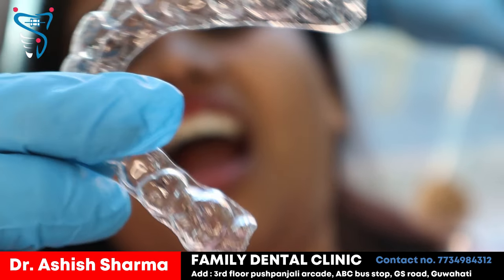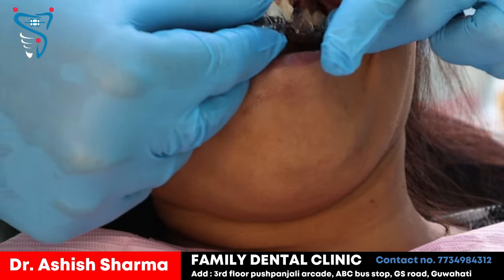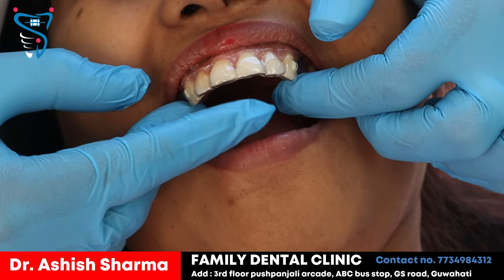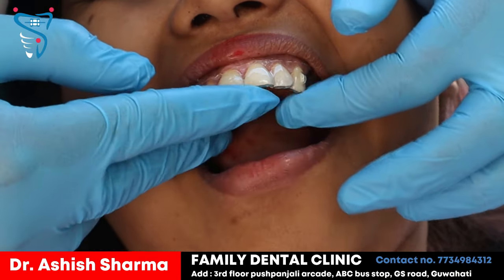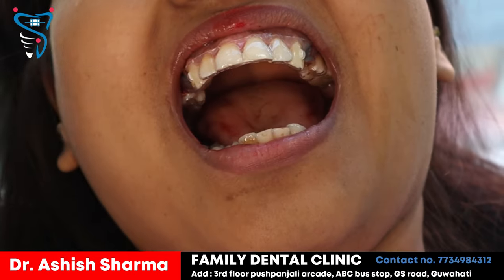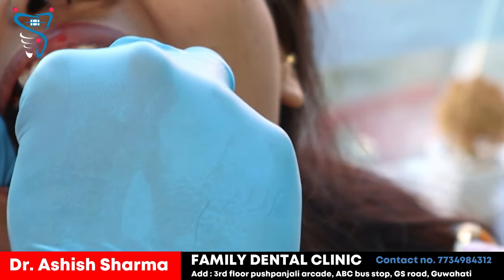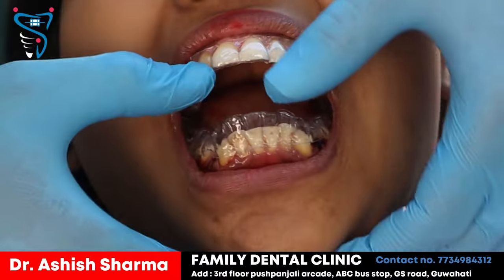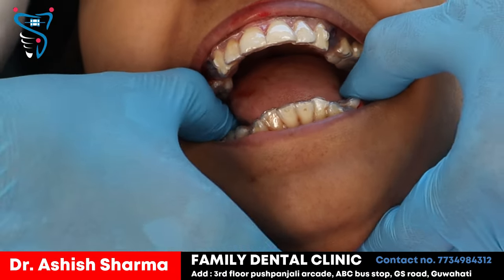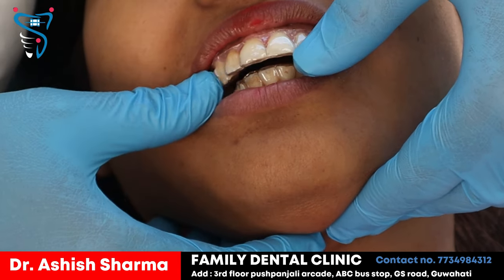This is the upper aligner which we are going to place — the first one. It's very simple; the attachment has been provided. It's a snap fit — that snap sound means it has fitted properly and it won't come loose. This is the lower one. You have to press it from here, that sound comes, and it is fitted. That's it.